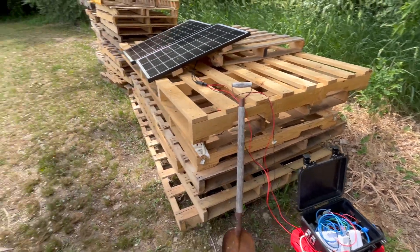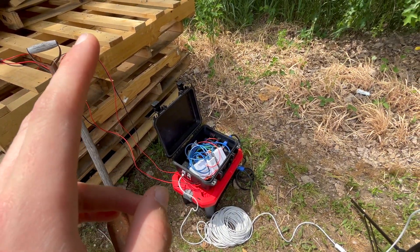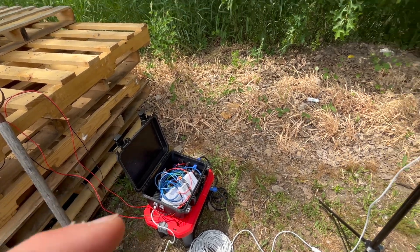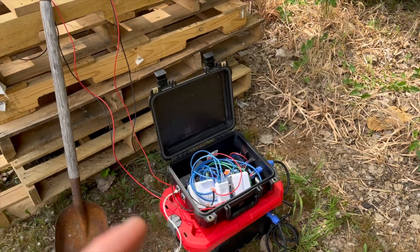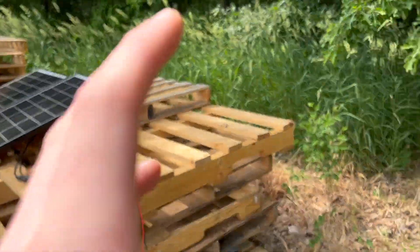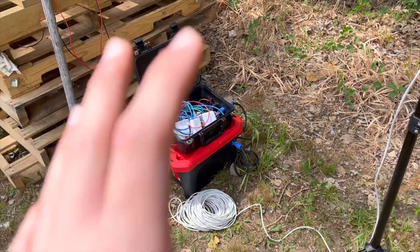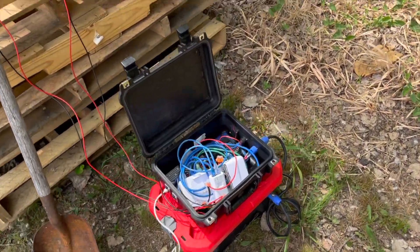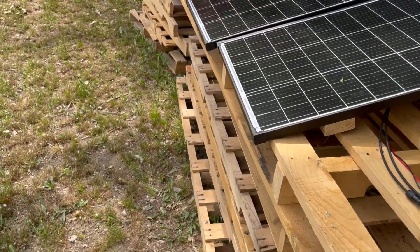So theoretically everything is working. I do not have an access point, a camera, or anything else besides the point-to-point link connected right now. The video is a bit more choppy now — I'm recording at 30 frames per second, it's a lot more glitchy. My phone is about out of storage. But yeah, that's basically the general setup that I went with.